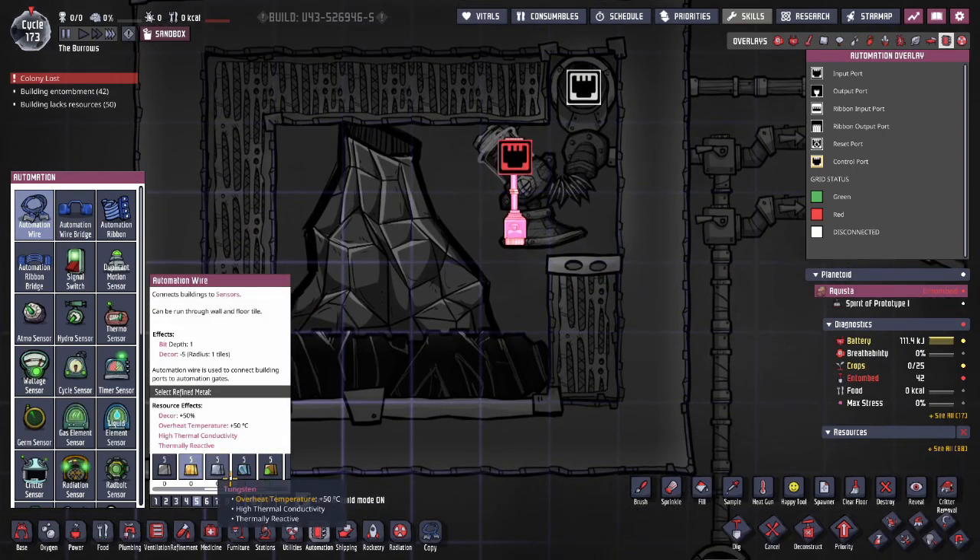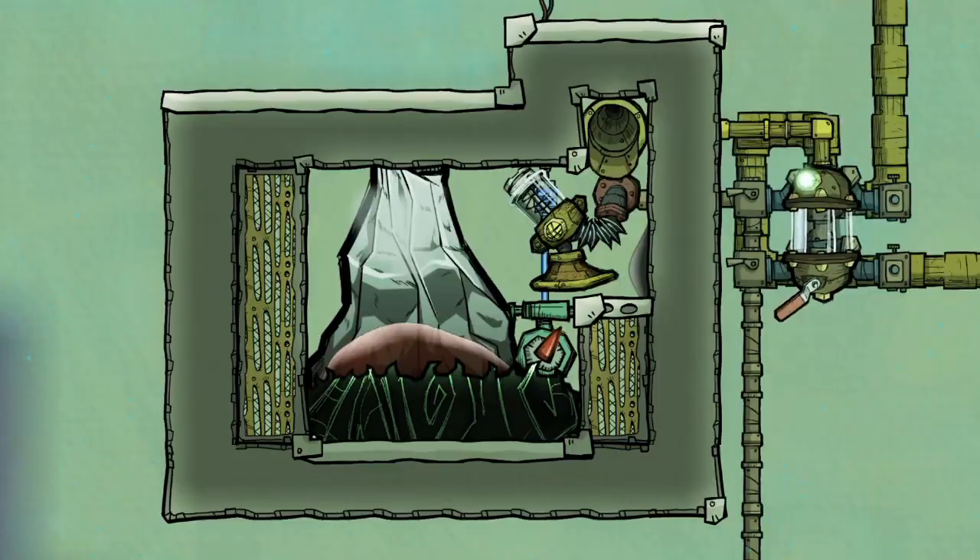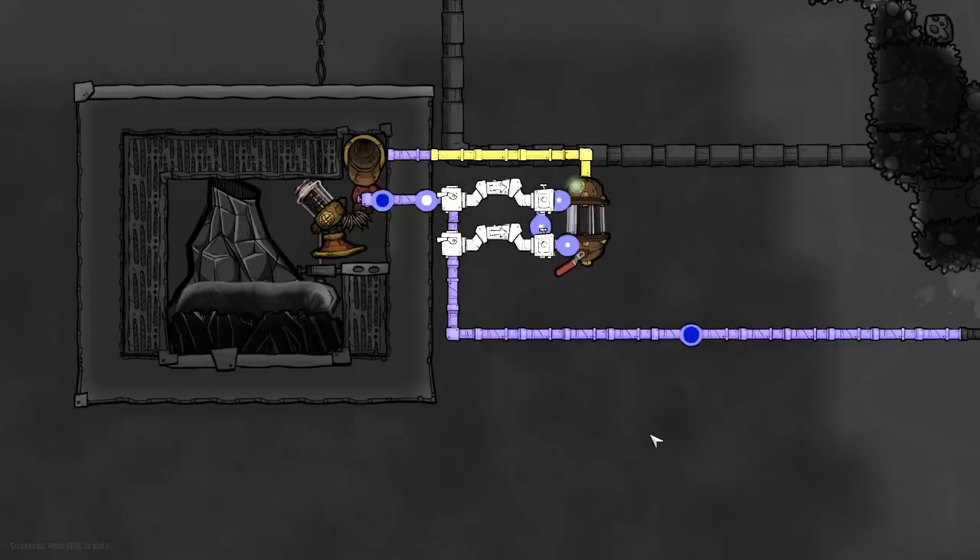The automation wires can be any metal, but the one submerged in liquid needs to be tungsten — you don't want to have to access this building again, potentially breaking the vacuum. If you have to fix it, it's not going to be pretty, and then you're going to have a mix of molten metals with different melting and evaporation points. Not going to be pretty.